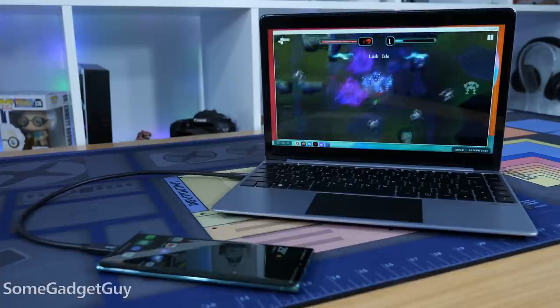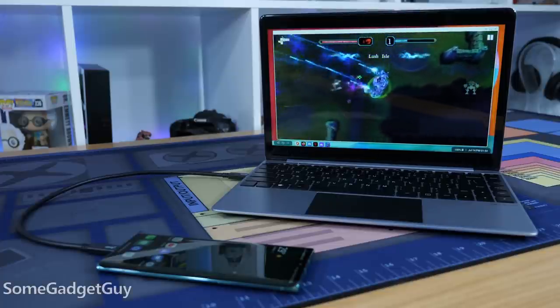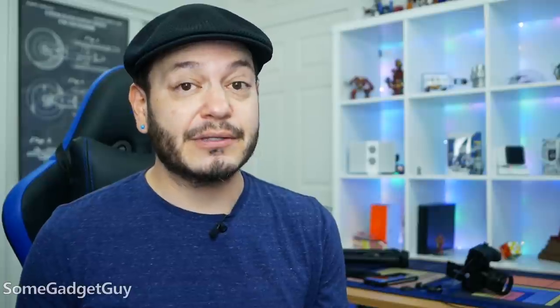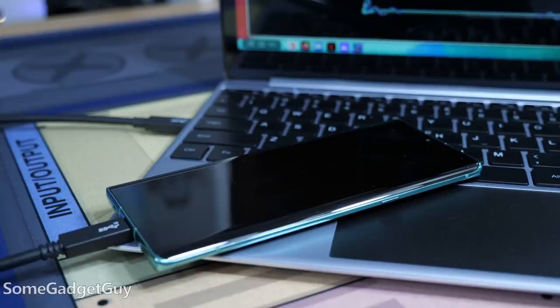I'll never understand people who don't want to get more out of their phones. It's a category I wish were expanding more aggressively. Our phones are crazy powerful pocket computers, and there's no reason why we shouldn't be able to use more of that power in different ways. The future of laptops, and maybe even consumer desktops, is going to resemble the kinds of internals we take for granted on phones and tablets.